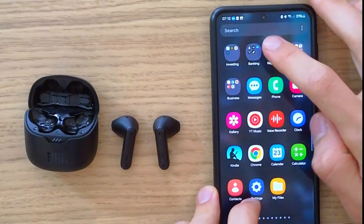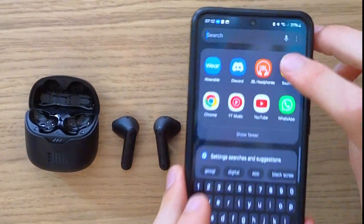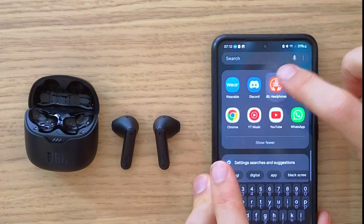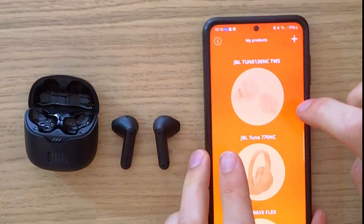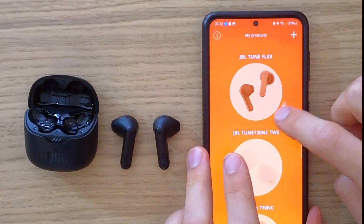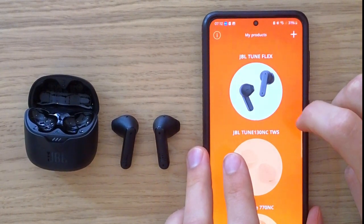If you have them connected, I encourage you to download the app called JBL Headphones — it looks like this on the Google Play Store — because there you would be able to edit and manage your earbuds. Here you can see the JBL Tune Flex.